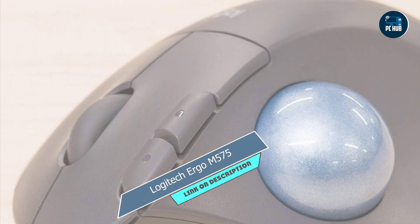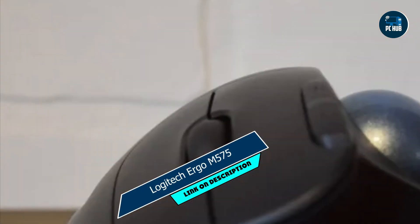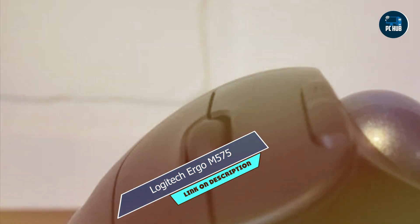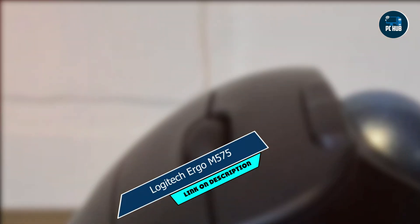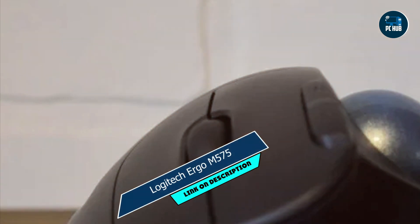Built with Logitech's renowned quality and reliability, the Ergo M575 is built to last. Its sturdy construction and durable trackball ensure that it can withstand years of heavy use without losing performance.